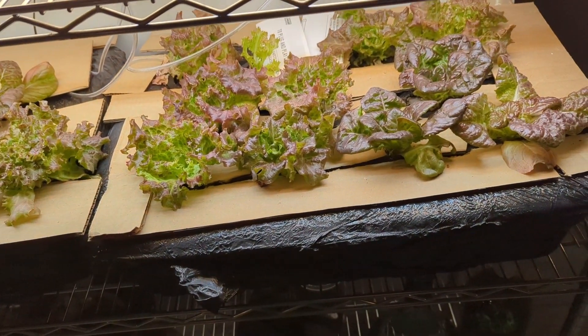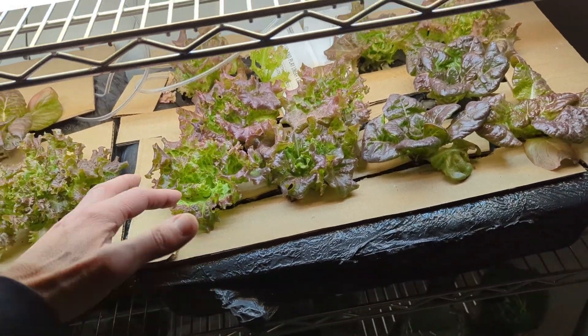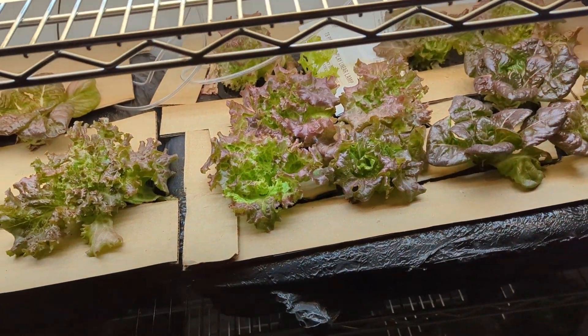There were three important things that came out of this grow. One, I finally have a thick enough material to prevent light getting through to the nutrients and causing algae growth on the roots. Because when that happens, it starves the plant of nutrients and therefore inhibits its growth and causes problems.